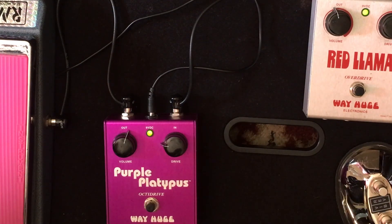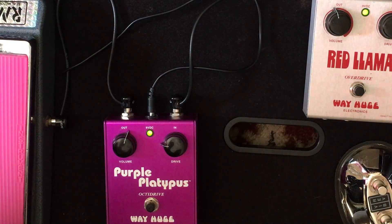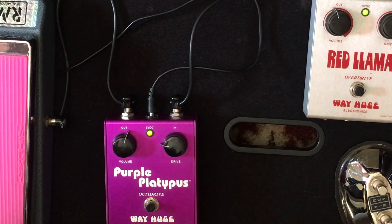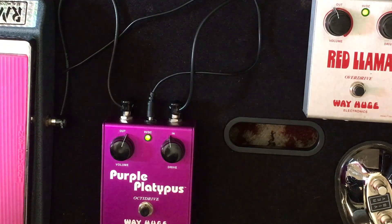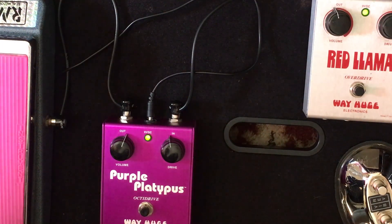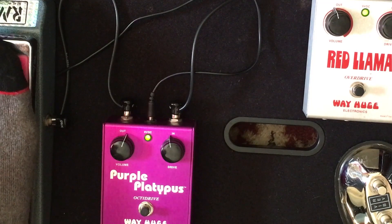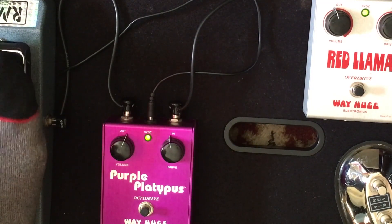Cut the verb out for a second here. We're getting good, right? Let's get it great. The neck really overloads everything here. And now, for the final sauce — this thing just loves a wah pedal.